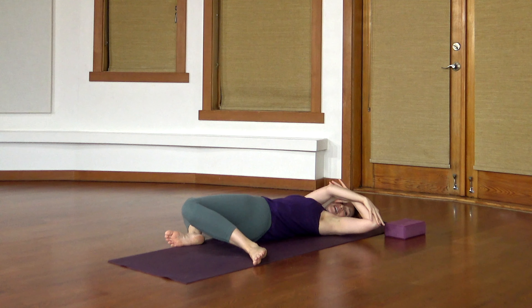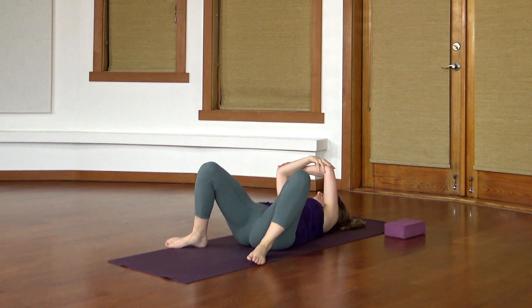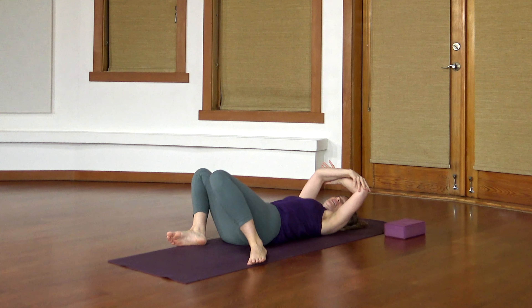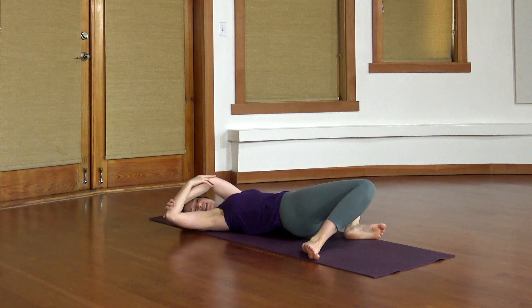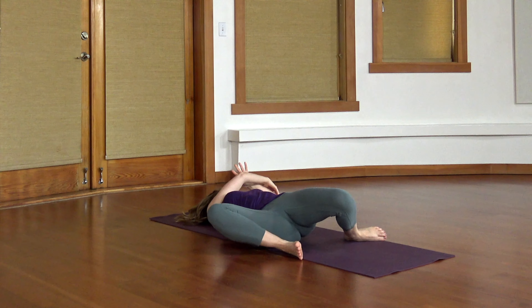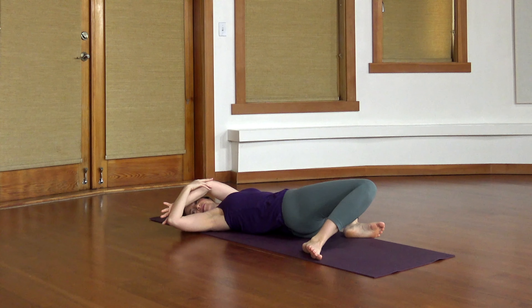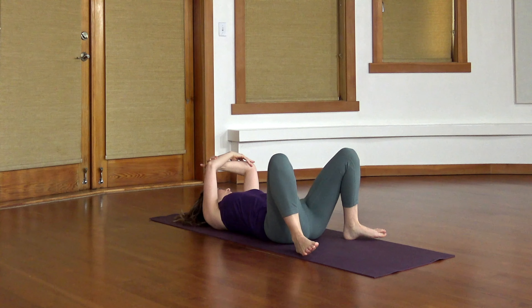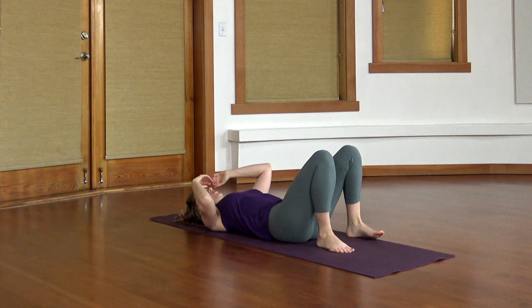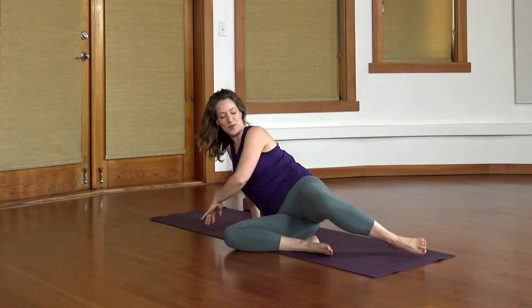Even though we're focusing more on your balance today, we will still be moving all the different ways that you can. We're twisting, we'll be side stretching, folding forward, extending backwards. Eventually roll over to one side and then come on up into all fours.